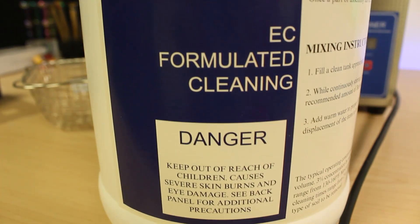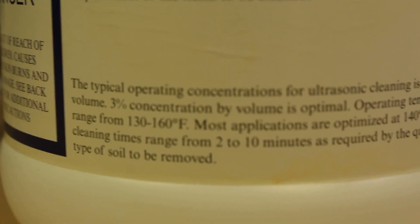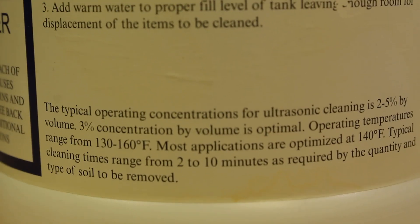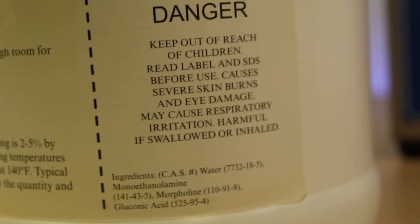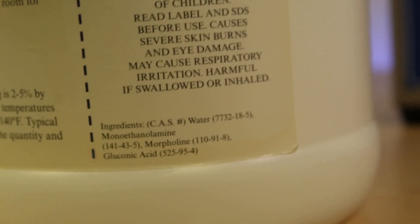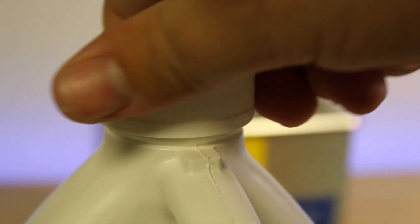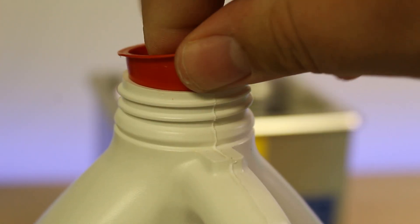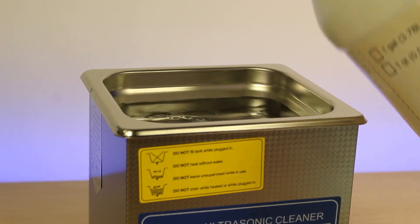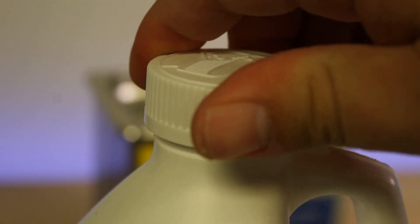Branson EC solvent is a non-flammable, non-chlorinated, and low odor solvent specifically designed for ultrasonic cleaning applications in the electronics industry. It is a water-based, high purity cleaning solvent that contains a blend of surfactants and detergents which work together to remove a variety of contaminants from electrical components. It is commonly used for cleaning printed circuit boards, PCBs, electrical assemblies, and other sensitive electronic components, and is efficient at removing flux residues, solder paste, adhesives, oils, corrosion, and other contaminants that can interfere with the performance of electrical devices.